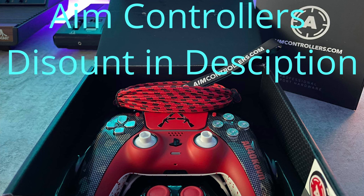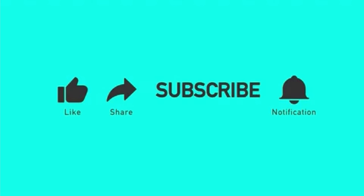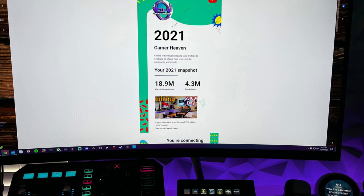Hopefully this saved you $70 or $150-plus if you're looking at a premium controller, and saved you the heartache of having your character wander around the screen when you're not touching the controller, or your triggers self-destructing on your fingertips. If you enjoyed the video, liking it helps it get seen by more gamers, and this information will reach and assist them as well.